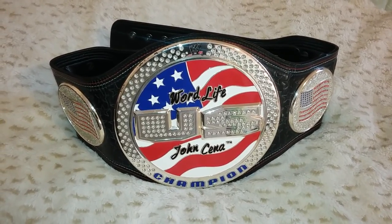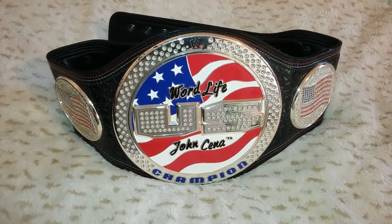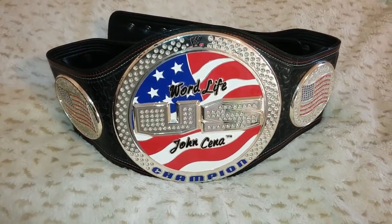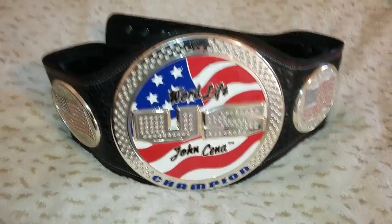Good evening ladies and gentlemen. I'm back with another video. Tonight I'll be showing you the WWE United States Championship Spinning Belt. Alright, here we go.